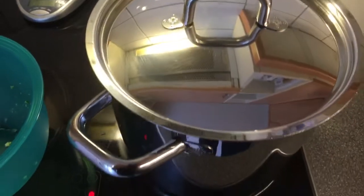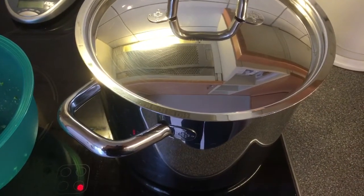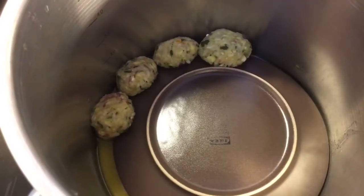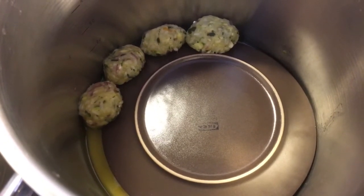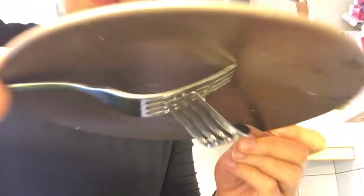I'll cover the pan again and check from time to time during the 30 minutes to see if it needs more water. Half an hour has passed and I'll use two forks to very carefully remove the plate. Be careful not to burn yourself — it's very, very hot.